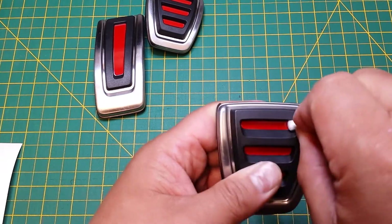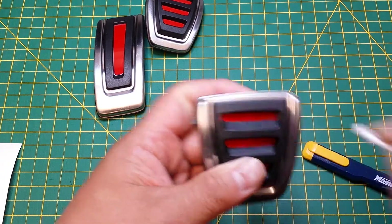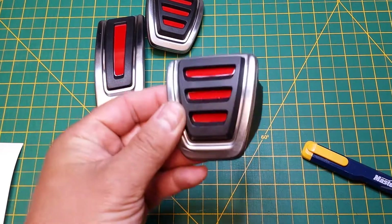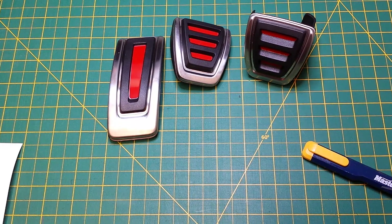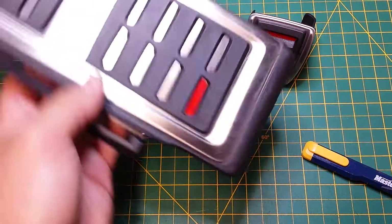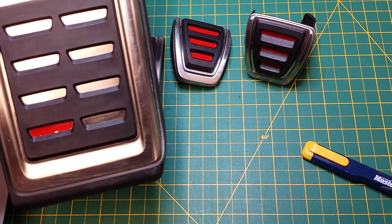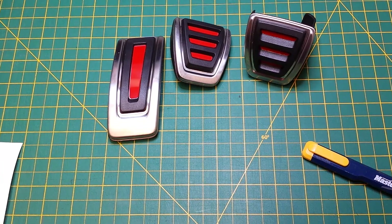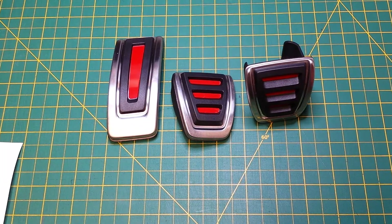Get every corner — don't push too hard because you don't want to score the vinyl. And that's it, there's your clutch, brake, and gas pedal. The dead pedal is pretty well the same way — as you can see I installed one, but I'm not going to go through the process, it's essentially the same as how you did the clutch or the brake. And that's it. If you have any questions you can always email me via the website or visit our Instagram page at backtons.com. Thanks!